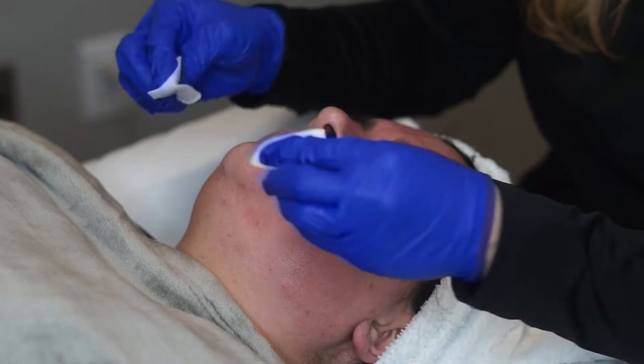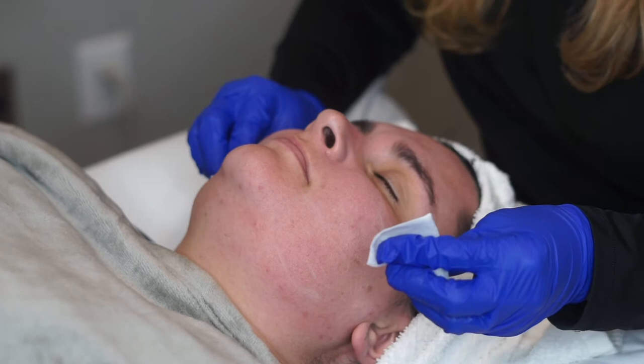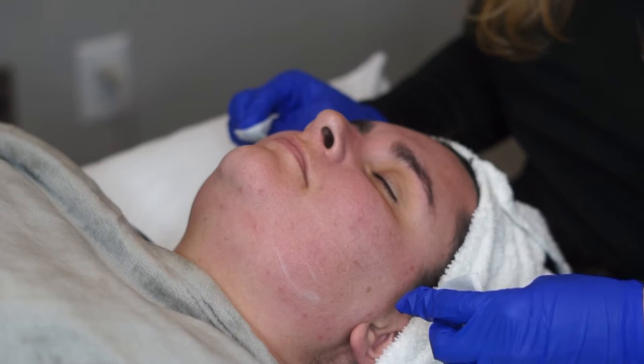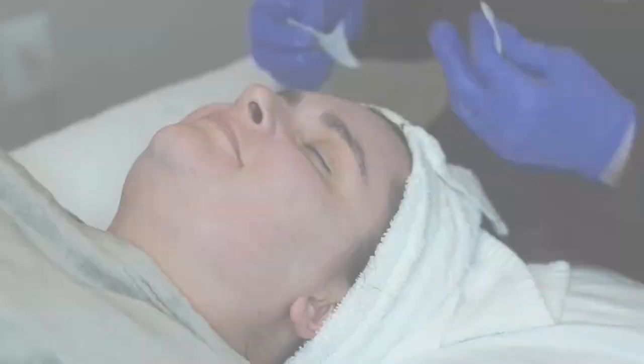Right here she's frosting — this reaction is awesome. This means that we're killing bacteria and she might get a little bit of a peel out of this. This is her skin response; we call this frosting, where you can see there's a white layer on top. It looks like frost. This is her skin reacting to the peel, which means we're killing any bacteria, and she might actually get a little bit of flaking after this — so this is good.